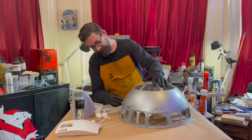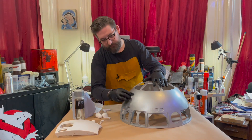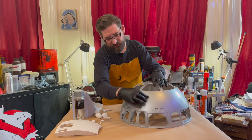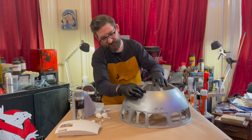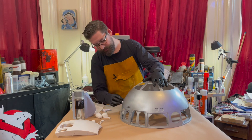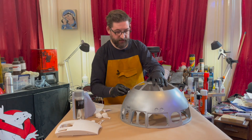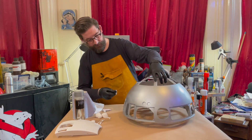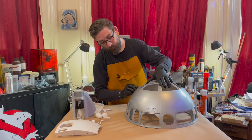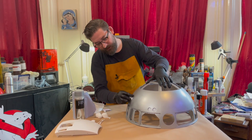Rub and buff is a wax-based — I don't know what to call it really, it's not paint. But it's wax-based with a small amount of colour pigment, which depending on which you're doing — I've used gold quite a lot in the past. The more you rub it in, the more you polish it, the more it looks like polished metal.